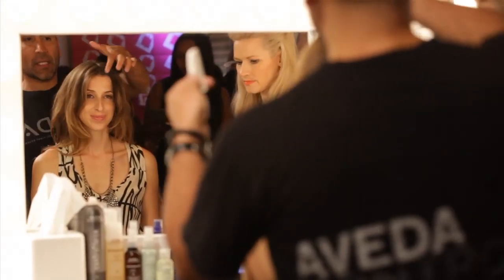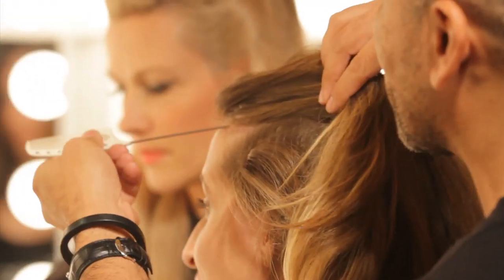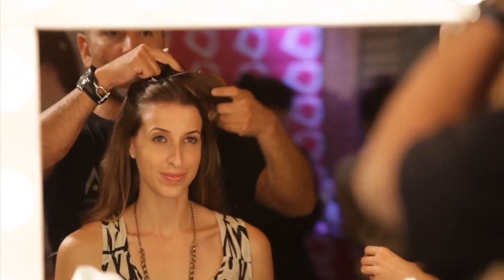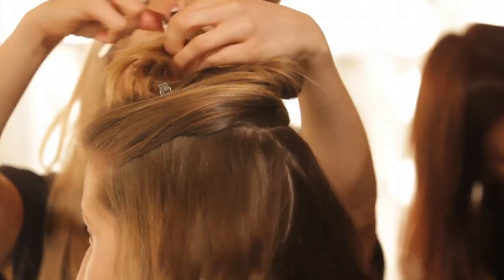We're gonna start by taking a section on the top of your head and set that aside to deal with later. I'm gonna work through this whole hairstyle in three separate sections — this being one, then splitting the middle in half for another, and then this being the third section.